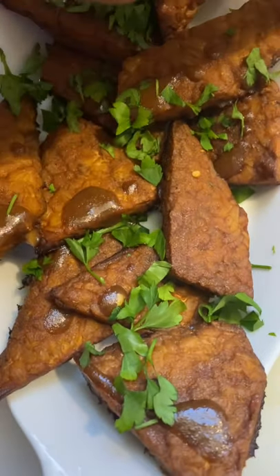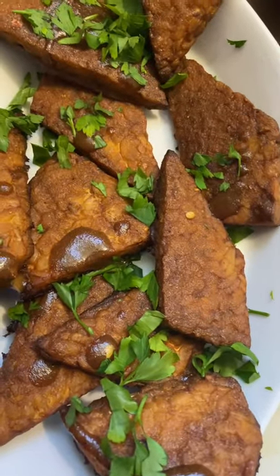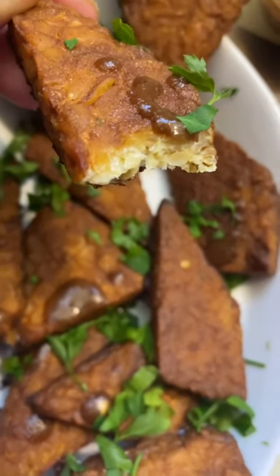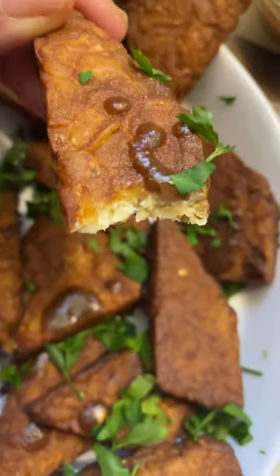And it is good — I've already had one. It's going to show what it looks like on the side. It's good, y'all. I'm going to enjoy this. Tempeh.